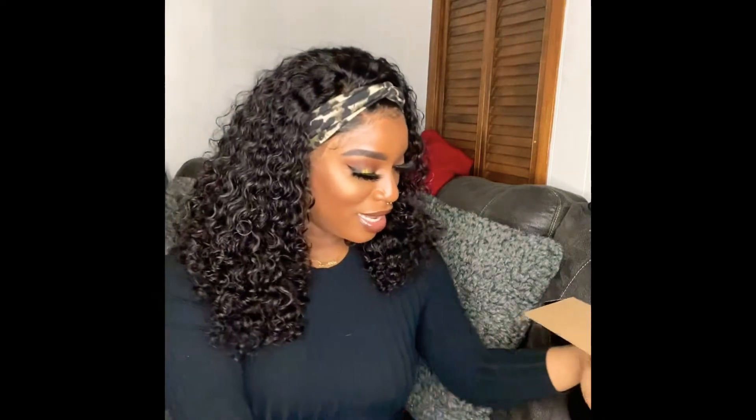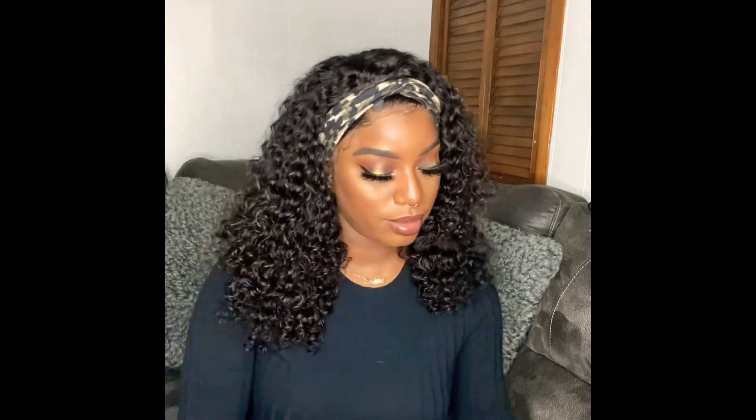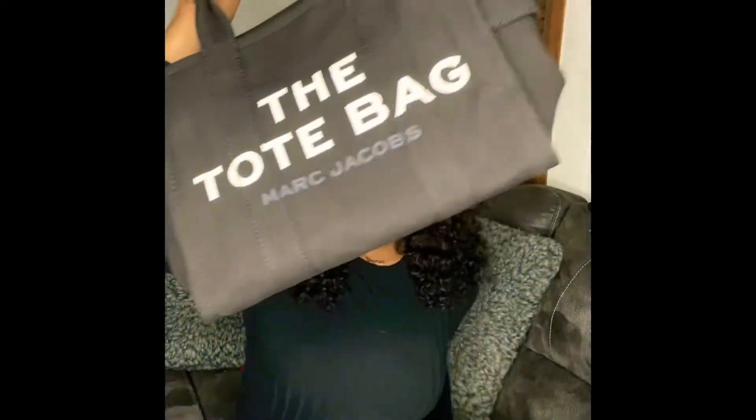Yes baby! So you've got the Mark Jacobs — I'm guessing this is the care card and proof of purchase. It has a 'thank you' in there, and if I wanted to return it that's all there. It has my address on it so we're not going to show that. Let's take her out. I got her in the black because I wear black — I like black purses, I'm so into black. Let's open her up!